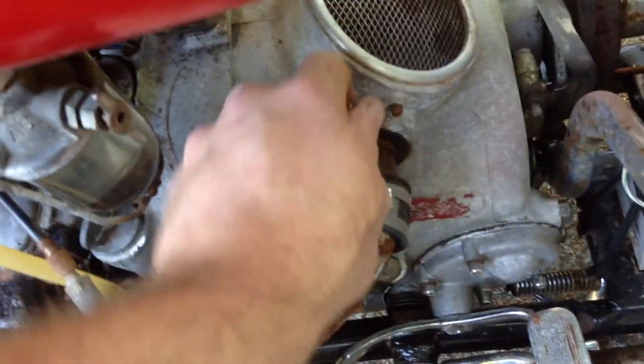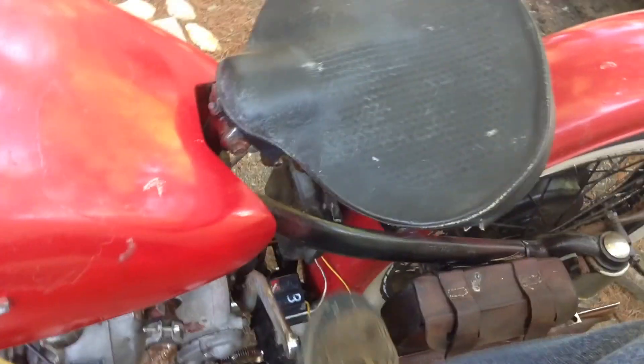Get some gas in the carbs. Choke on. Priming kick. Tie shoelaces.